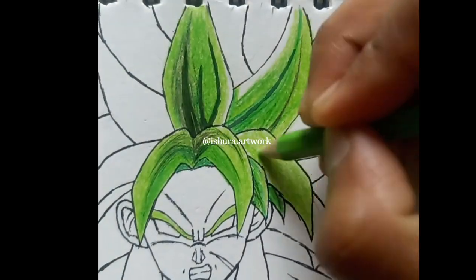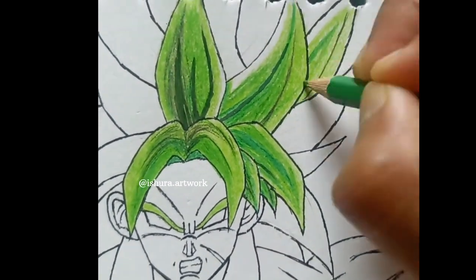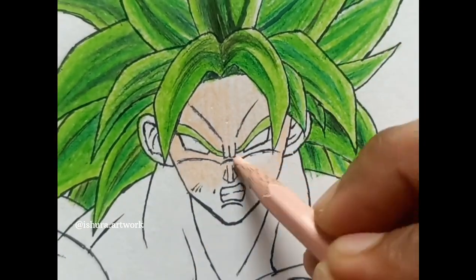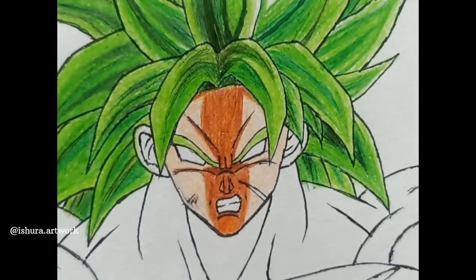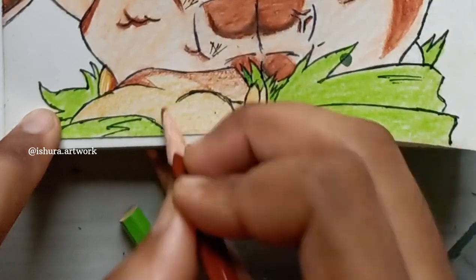First I've done the hair because it's pretty easy — all green. Then I move to the body part. I used normal skin color for the base and brown color for the dark parts and shadows. The skin is done.